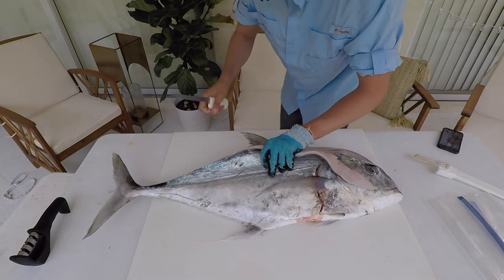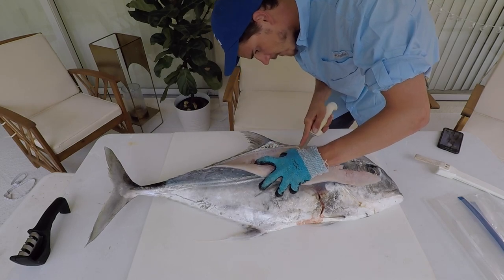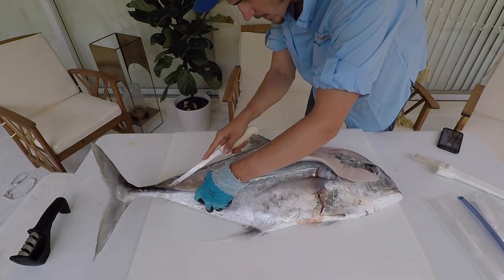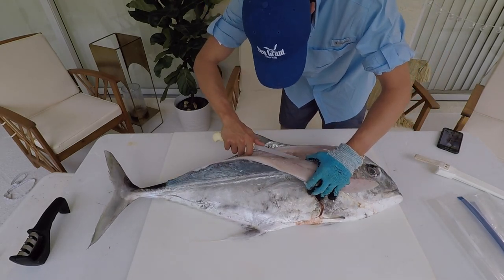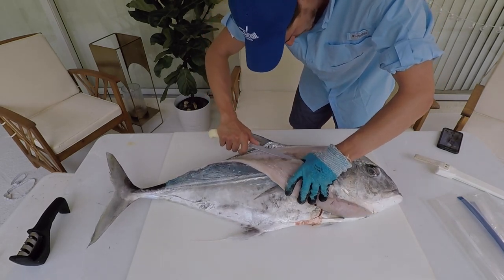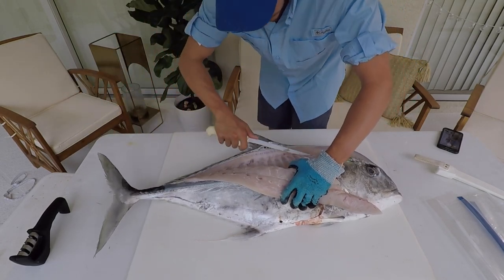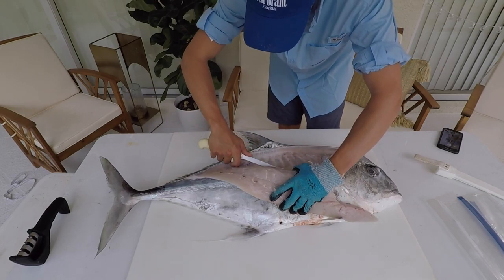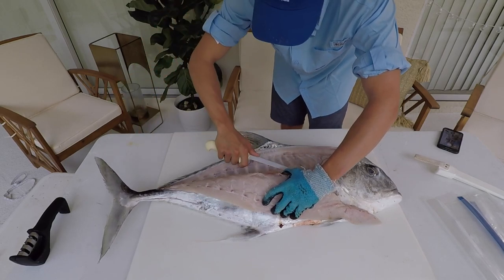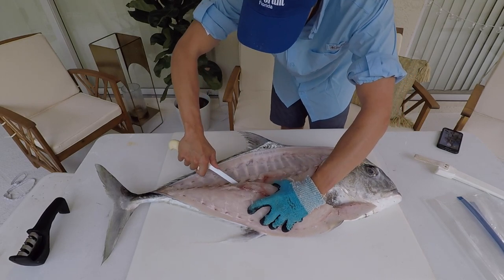Right now I am just skimming the backbone and peeling that fillet off. A very popular way to cook this fish is blackened. You can grill it. I haven't tried frying it yet, but it makes great sashimi. A lot of people use it for poke bowls or ceviche, which is one of my favorites.